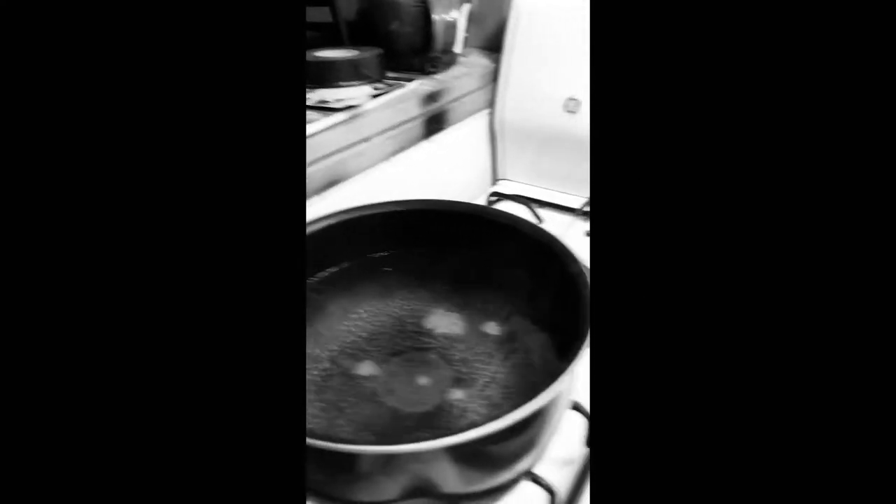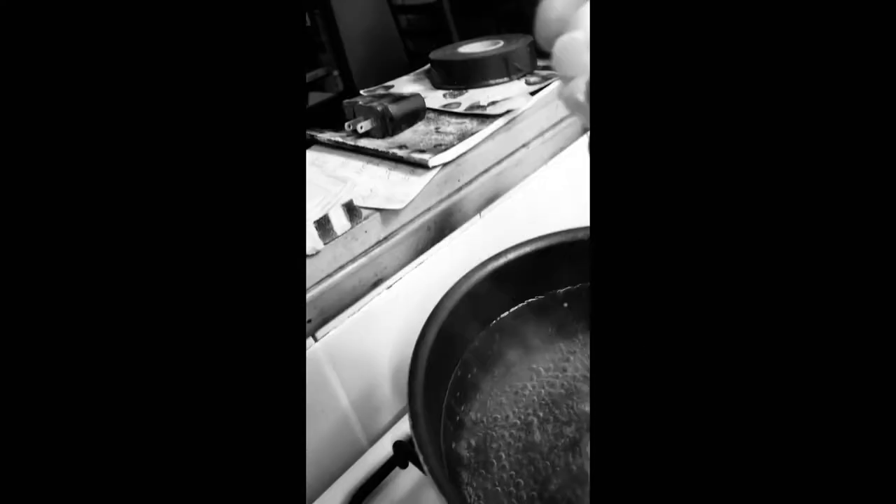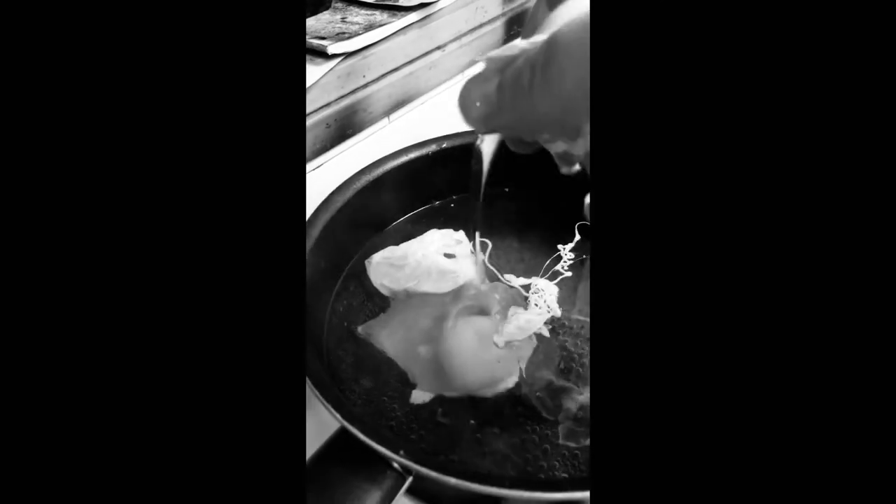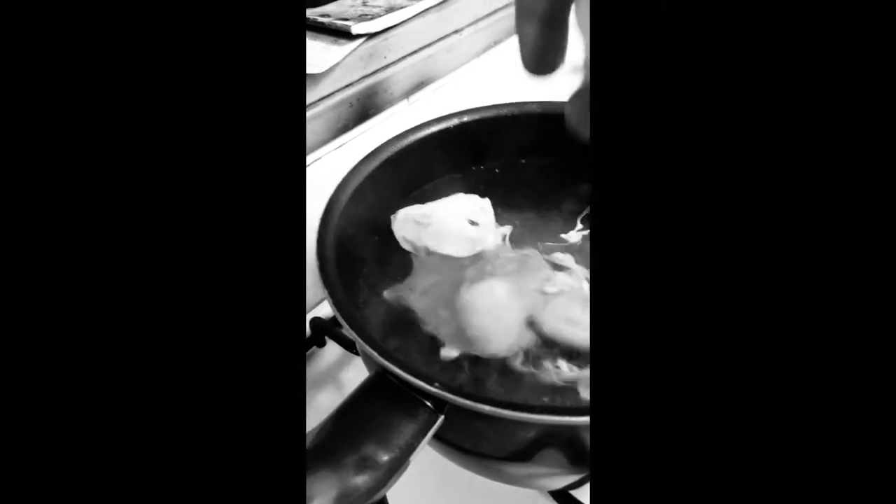Turn the heat down to just below medium — I'm large, so that's tricky. Egg into the pot. Now set your timers for about three minutes for a perfectly poached egg.